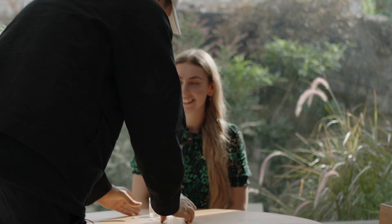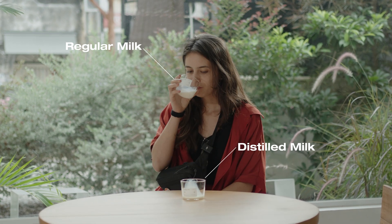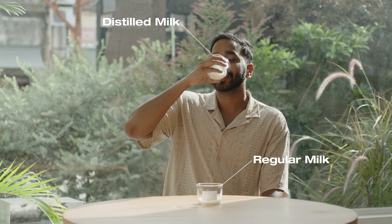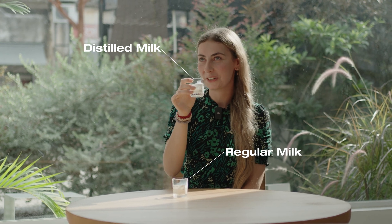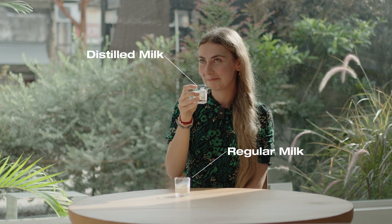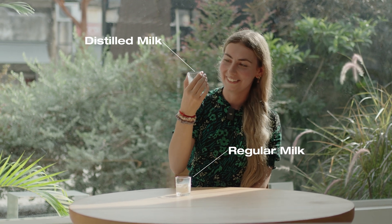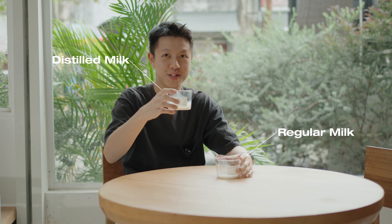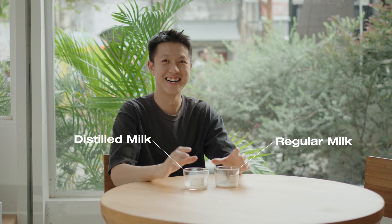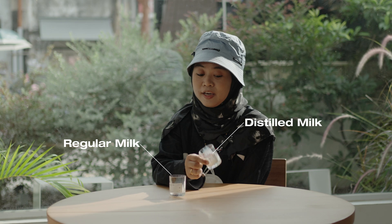So basically these are two different milks, and the details are on the back. This one is more sweet, more sweet and more flavour. That's the 40% distilled one. I kind of like the natural one because it's... I like the natural one. I actually prefer this one — I didn't see their names but this one is my favourite for now. But this one is pretty nice. It tastes different than what we have in the market, so I think this one has more flavour as well.